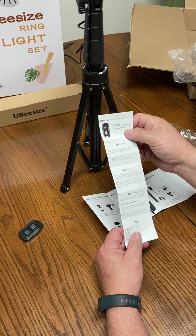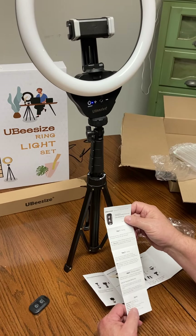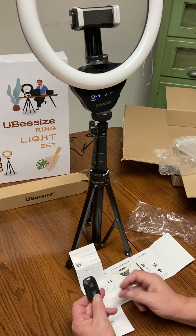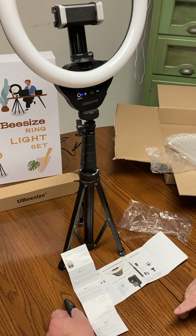And here's a manual on how to sync it to your phone. What you do is go in and enable your Bluetooth, then turn the power switch on, push the button, a little blue light flashes, it'll come up, and you just push it — and there you are, you're good to go.